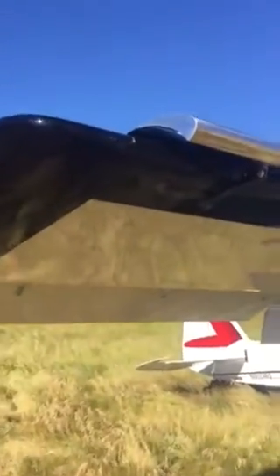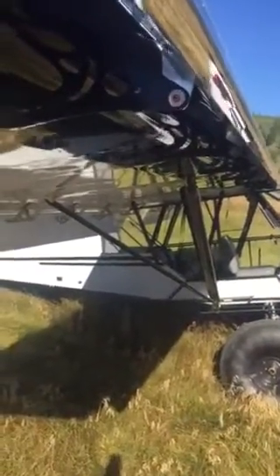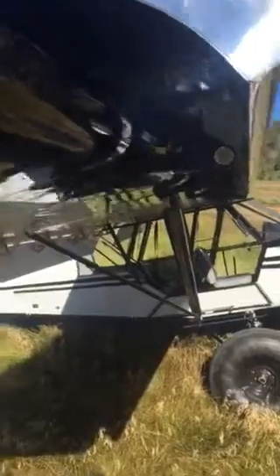It's my new Backcountry Super Cub. People have been asking all the time about these leading edge slats and how they work. Depending upon the angle of attack, they move automatically with the airflow. Incredible performance — inhibits spins, stalls are basically non-existent. I've got them mounted about an inch lower than the bottom of the wing for some incredible stall performance.